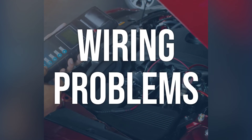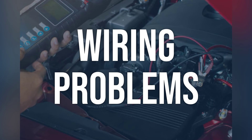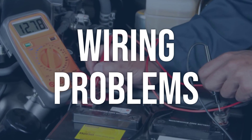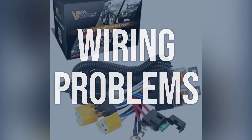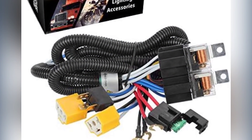Wiring problems are another possible cause. Test the circuit for excessive resistance, shorts, and opens using a digital multimeter, DMM. Trace the factory wiring diagram to pinpoint the concern and make necessary repairs. If wiring problems are found, repair the circuit as necessary based on the diagnosis.